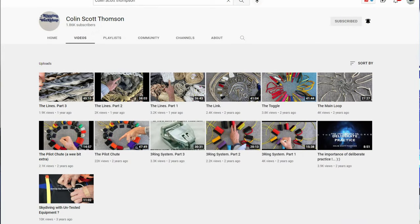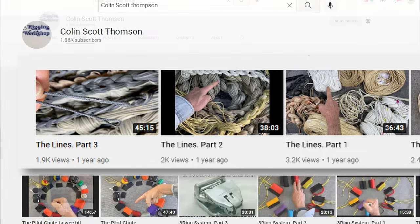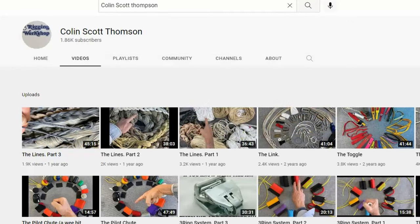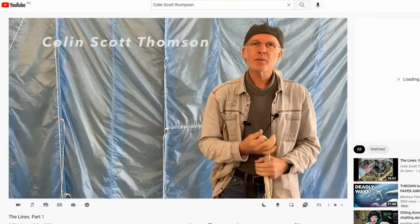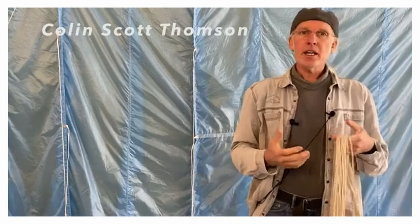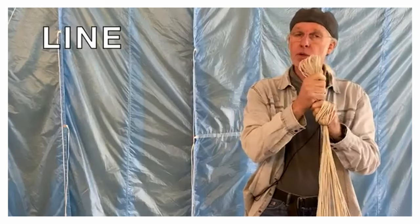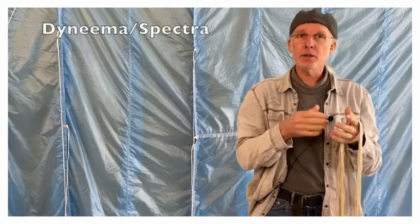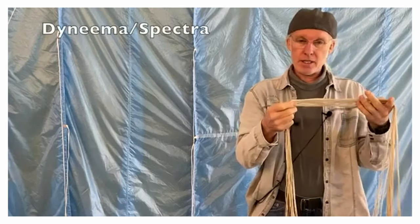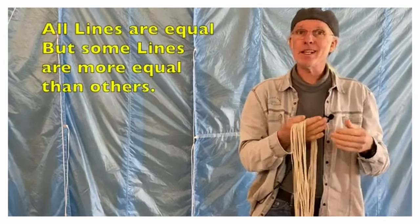The other resource I steer people to is Colin Scott Thompson. He has a series of three videos talking about lines and what they are suited to. In his own words: "Hello, I'm Colin Scott Thompson. Welcome to my workshop. Today I'd like to talk about line — what when it first came to the market was called micro line. It was a real breakthrough: much smaller pack volume, less drag, great stuff compared to what we were using previously, and we still use on some canopies today, the Dacron line."